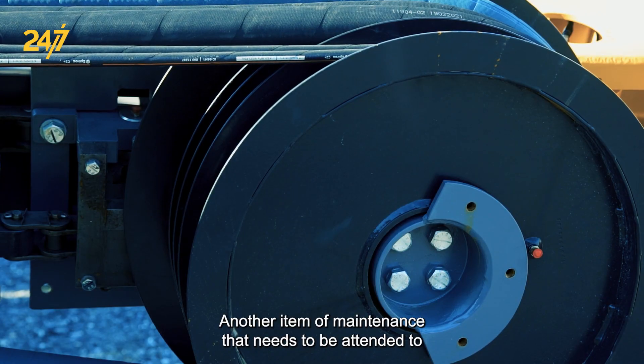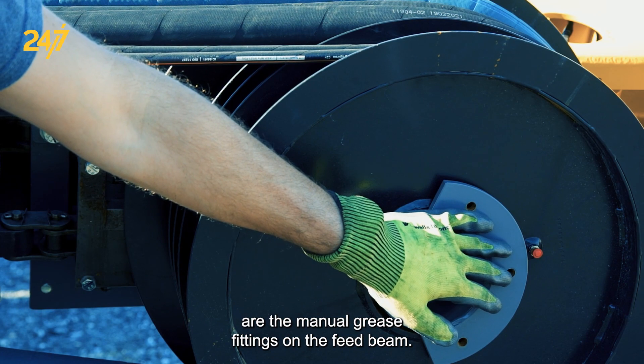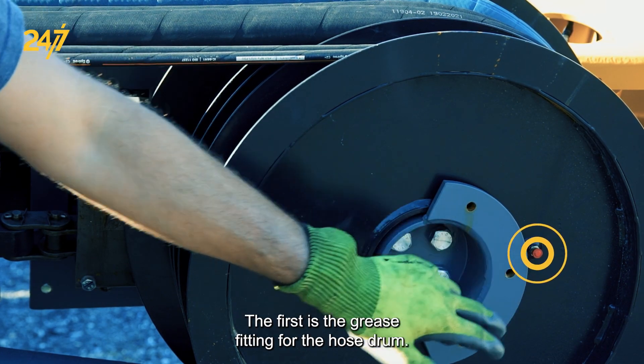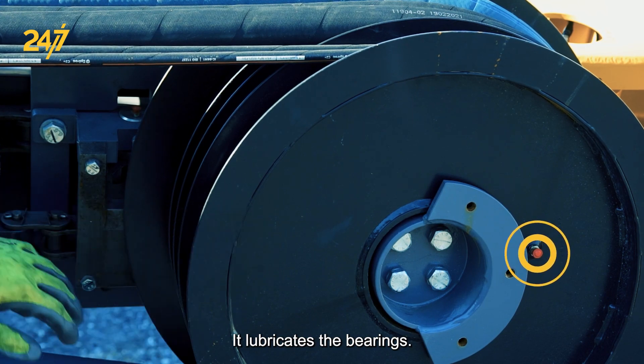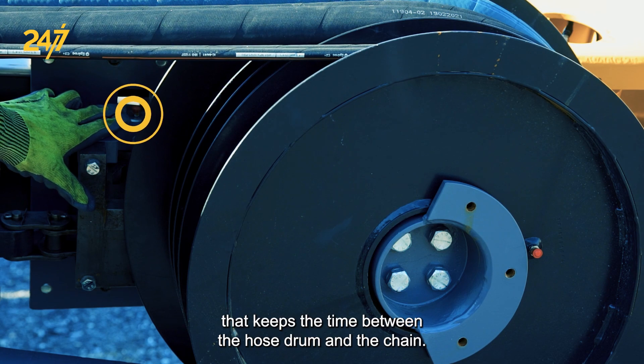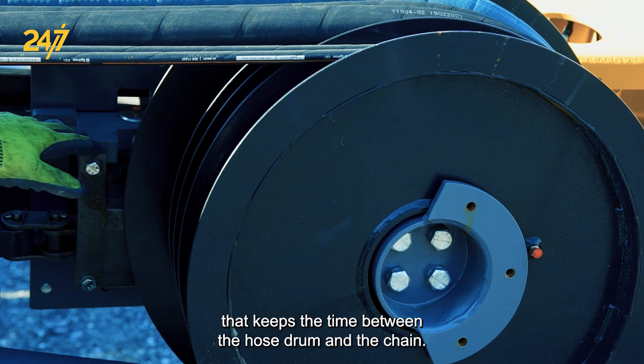Another item of maintenance that needs to be attended to are the manual grease fittings on the feed beam. The first is the grease fitting for the hose drum, which lubricates the bearings. The second is the fitting that lubricates the bearings for the sprocket that keeps the timing between the hose drum and the chain.